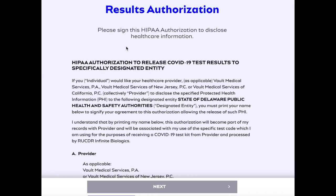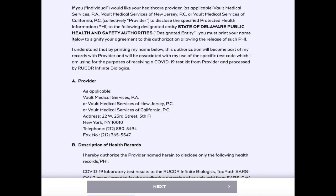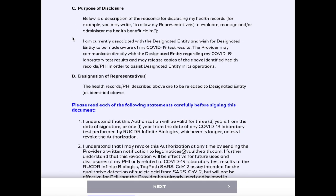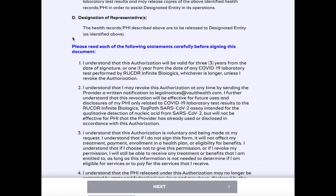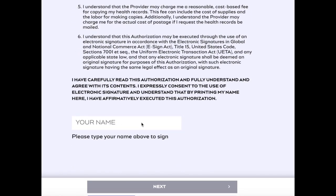After you complete the first step, it's going to take you to a results authorization page. These are some of the HIPAA authorizations. You scroll down and read through all of this information. It talks about your health records and disclosures. You read through this, type your name at the bottom, and get ready for the next step.